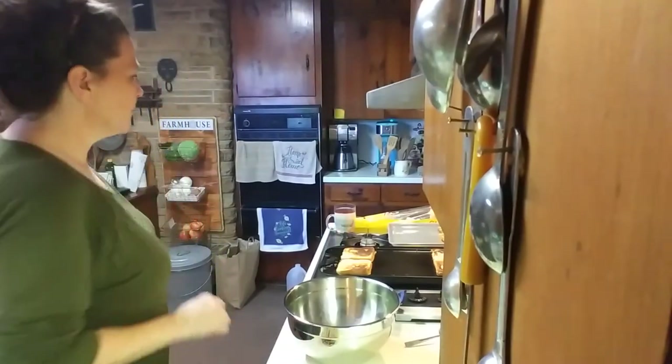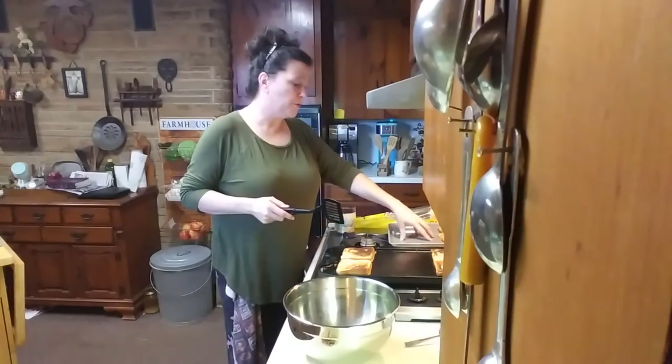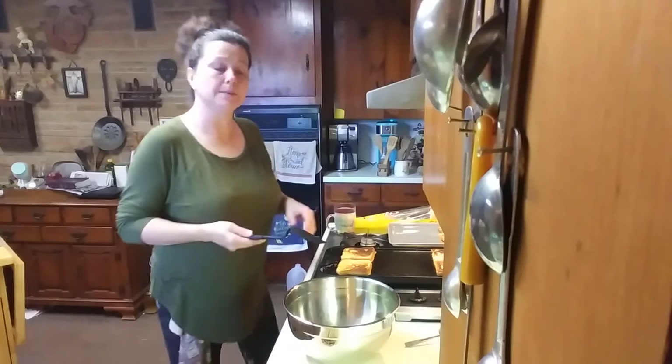Once we get these made I'm going to set them over here to cool off and then we're going to freeze them.